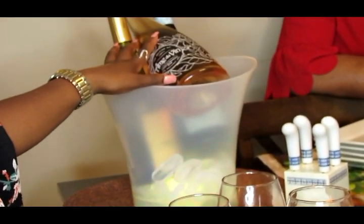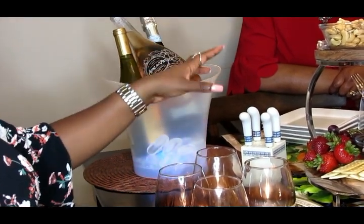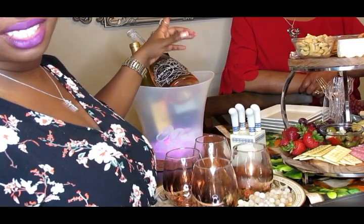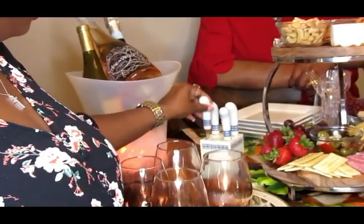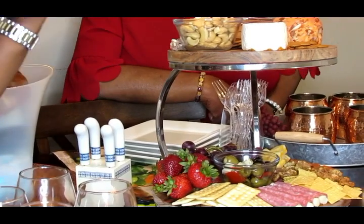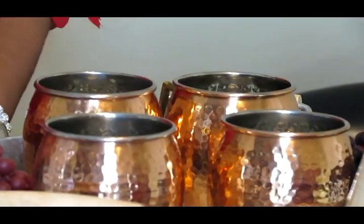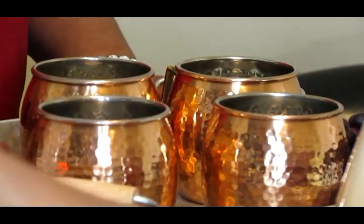I chose wines from the cooler that will go with the cheese, since this is a wine and cheese tasting party. In the ice bucket I have the rosé, a chardonnay, and some prosecco — which is like a sparkling wine, almost champagne-like. I also have some cheese knives for our settings. These are Moscow mule mugs — that's my favorite drink. A Moscow mule is like an alcoholic ginger ale, so if you love ginger ale, you'll love Moscow mules.